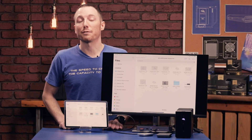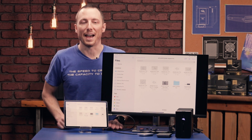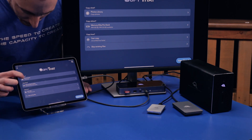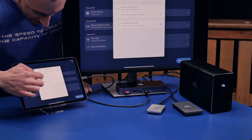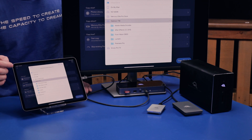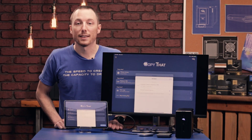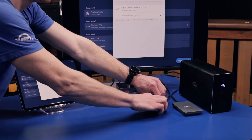To make transferring pictures from the iPad to one of these devices easier, we're going to use the OWC Copy That app. We already have it installed — all we have to do is select the source and the destination. The source is going to be the Files folder on the iPad, and for the destination we're going to use the Electron since it's super easy and portable. All you have to do is hit Copy That, and it copies all the pictures over to the Electron. You can just take it and go.